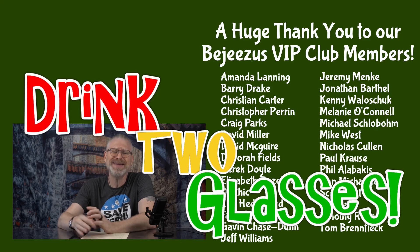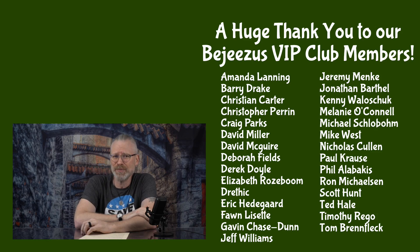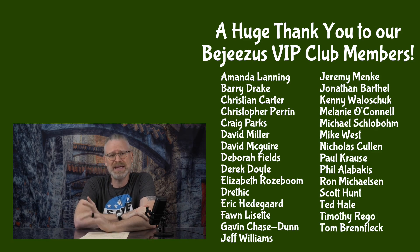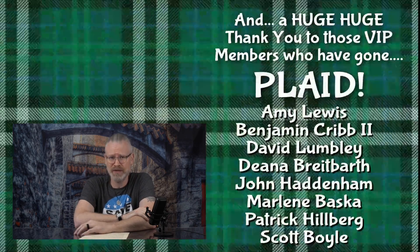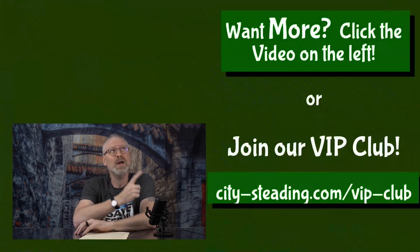And with that method, if you want more alcohol, just drink two glasses. By the way, you see these people over here — that's our VIP club, our bejesus and plaid members. These are the people that keep this channel going. If you want to become a VIP and get your name in lights, there's a link in the description below. If you liked this video, there's another one up there you might like too. Thanks for watching. Have a great day.